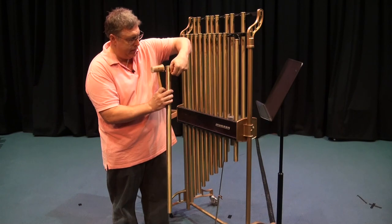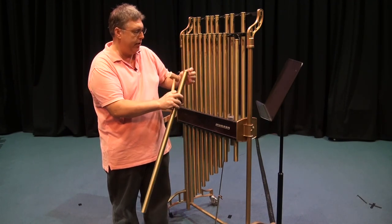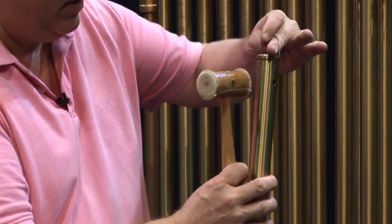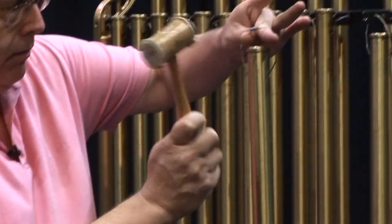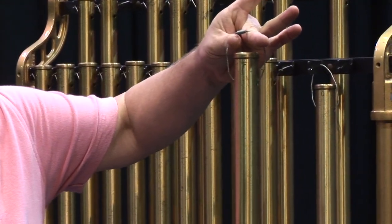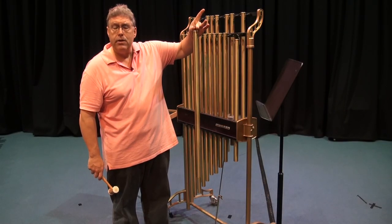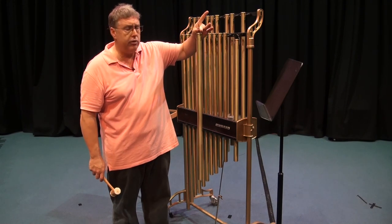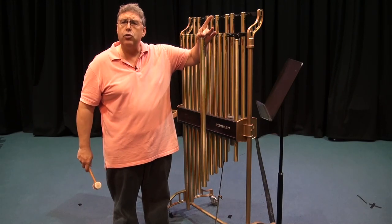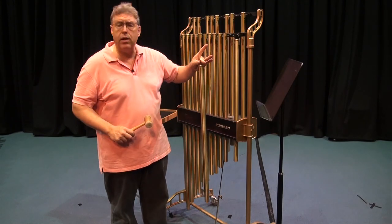The tube is held with a steel cable, so you want to make sure that the cable is away from the chime. It will ring for a long time. Quite often in the orchestra, if we're only playing one or two chimes, we will hang them on a special stand to allow them to ring more freely than they often do in a combined stand.